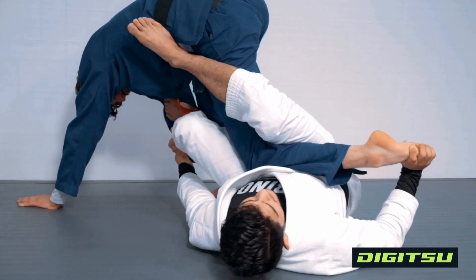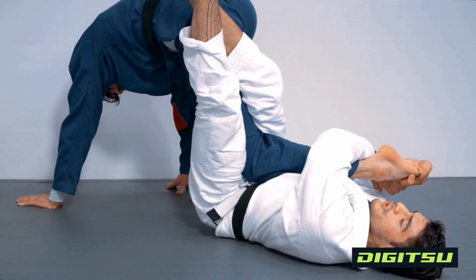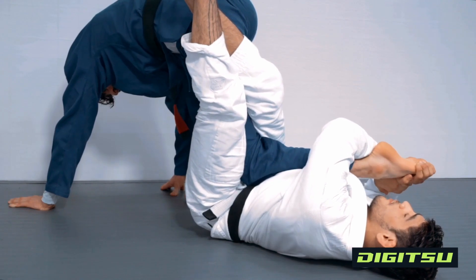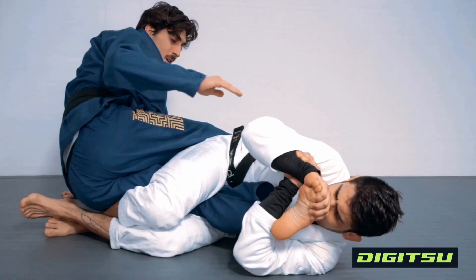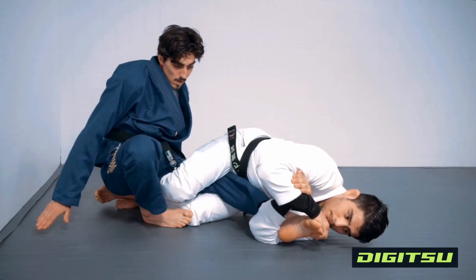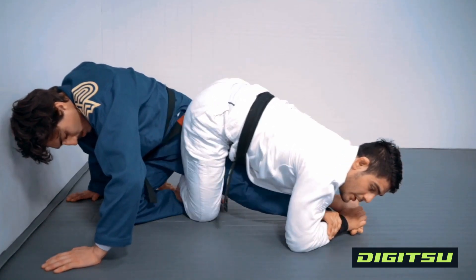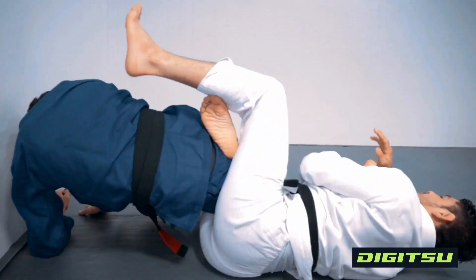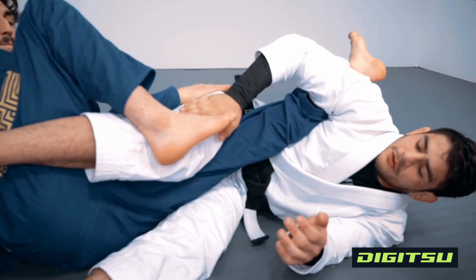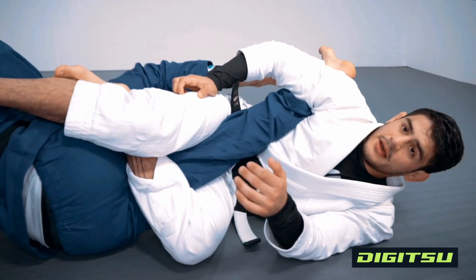He won't be able to attack you as much because that arm is posting and the other one you still have controlled. As you start going into the toe hold, bring this leg up and lock — pinch your knees so he doesn't have too much movement on his knee. Once you're here, toe hold: pull on this side and go. If my partner throws a leg over and tries to kick me, I'm gonna rotate with him. You can use your elbows to adjust your hip right on his knee so that when he rolls, you have the right angle for the knee bar. If you feel your partner can do something with that knee, you lock it like this — and that's it, game over.